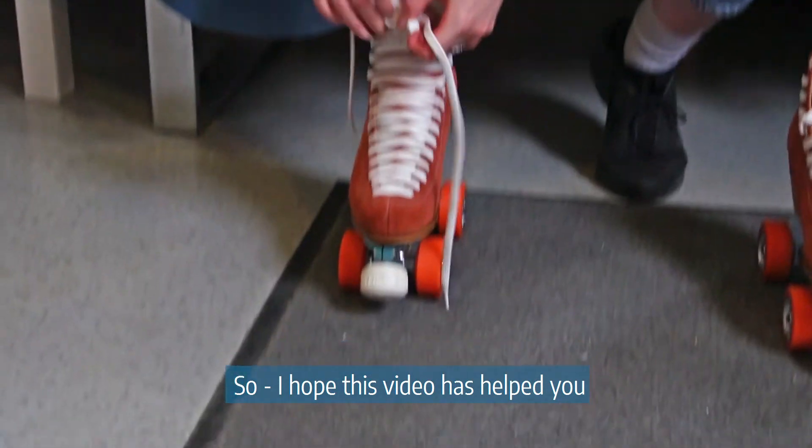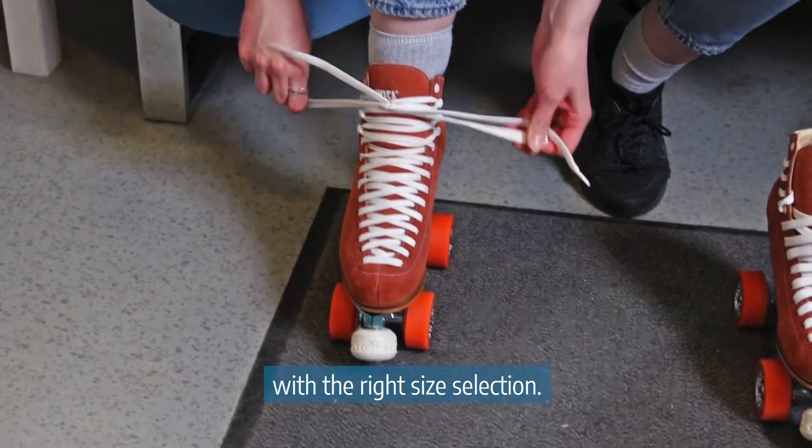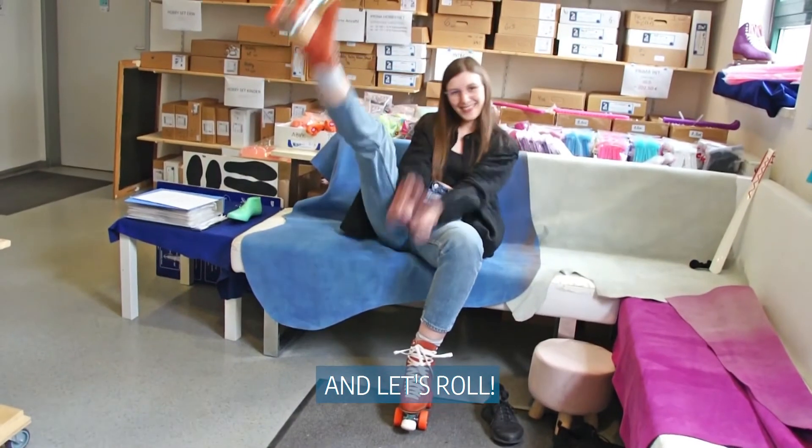I hope this video has helped you with the right size selection. Get a pair of new Viva skates and let's roll!